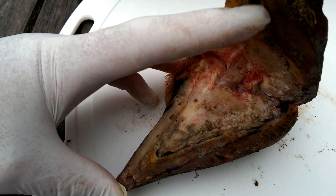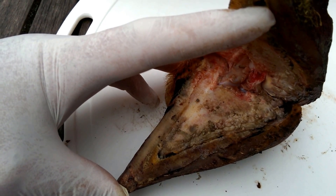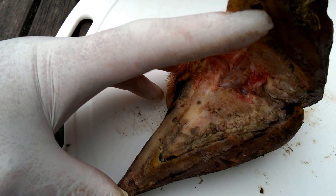As soon as we removed the digit the cow was so much happier and tremendously much more comfortable.